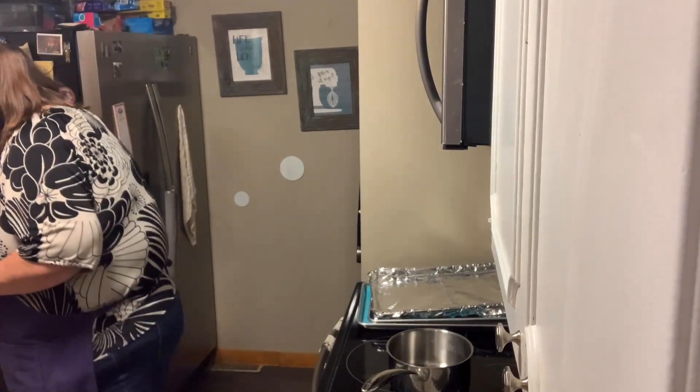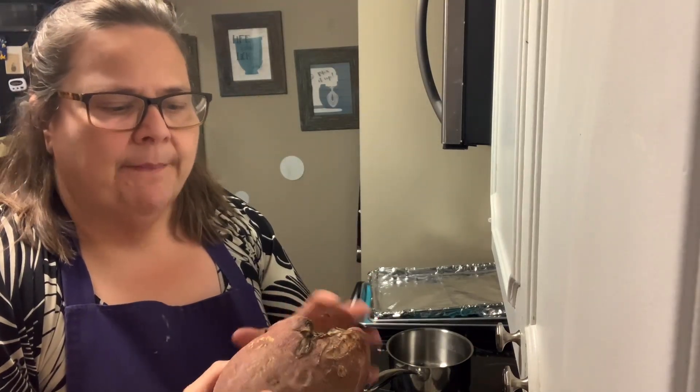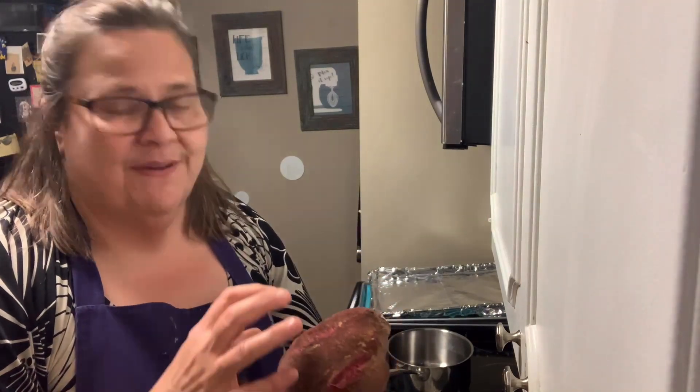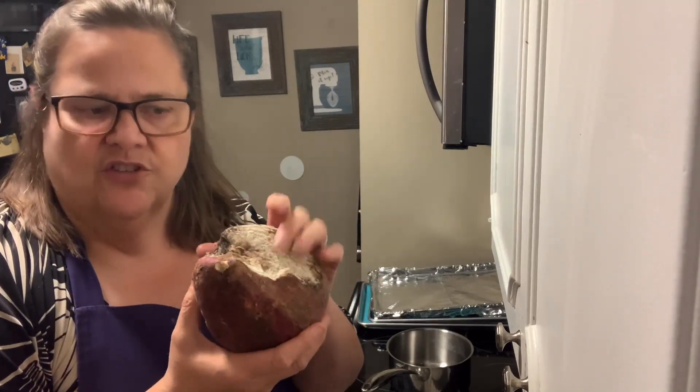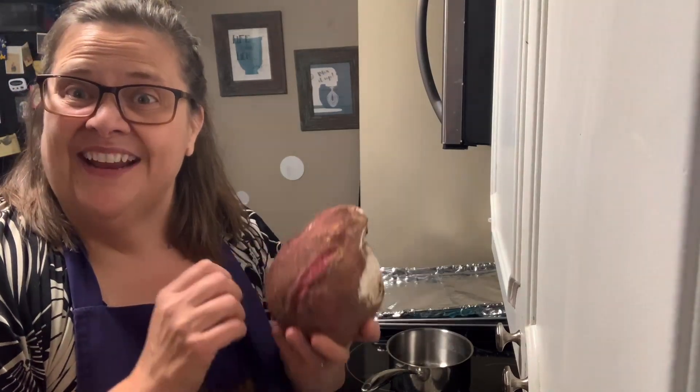I've cleaned the Brussels sprouts and started cleaning the sweet potato. Anthony grew this sweet potato — it was really dirty, but that's the best way to store it, with the dirt on it. I'm going to peel it and cut off a few spots where he nicked it with his shovel. It smells good — smells like a sweet potato. Then I'll cut up the Brussels sprouts too and we'll roast them, which is just amazing.